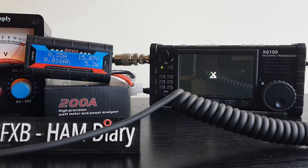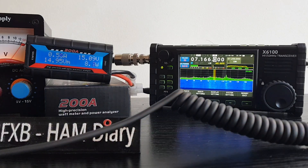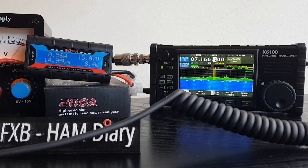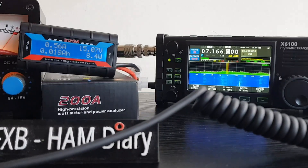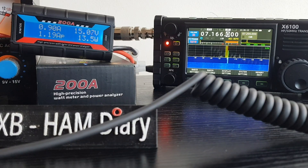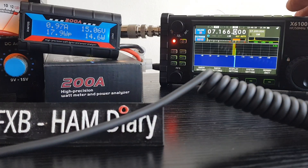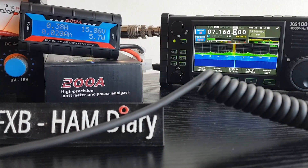The fun thing about the X6100 is we've got a tuner, so we can actually test it tuning - I couldn't do that with a 705 because my tuner is in a different place. All up and running, we're still on that 40-meter whip just lying on the floor for tests. On five watts, let's tune it and see what happens to the draw: going to 0.94 amps. It's going to struggle tuning because it's just lying on the floor.